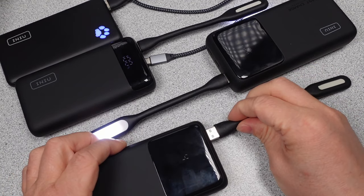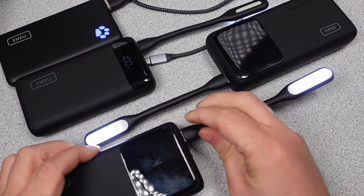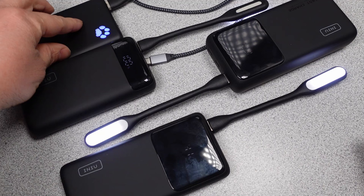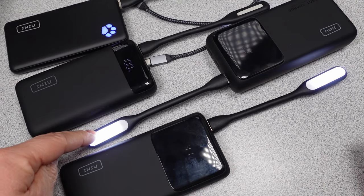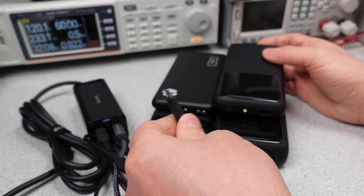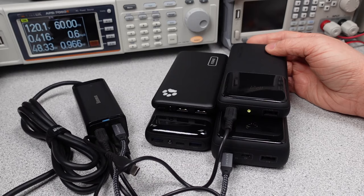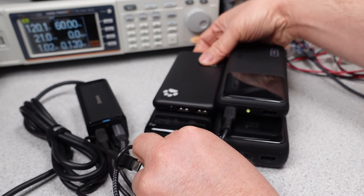Hello, today I have the third and final video in the series on the INEU powerbanks. Today will cover two powerbanks, the 20,000mAh and the 25,000mAh offering. I decided to finish out the series with two powerbanks. These are very different devices, so I will quickly go through each for its capabilities and functions, then the comparison charts will compare all the INEUs to see how each performs for usable capacity,